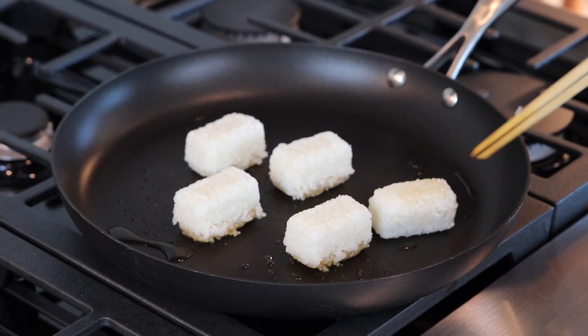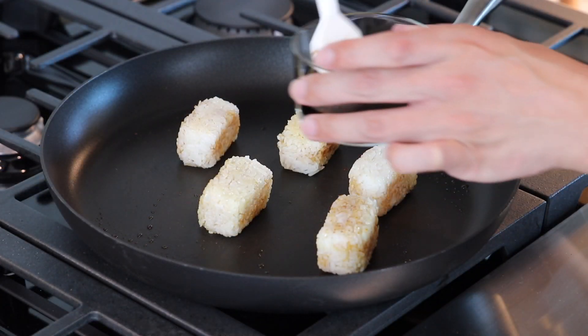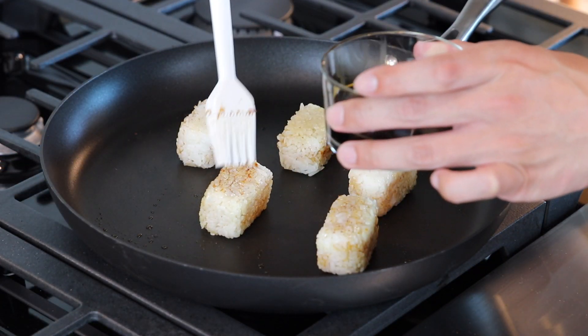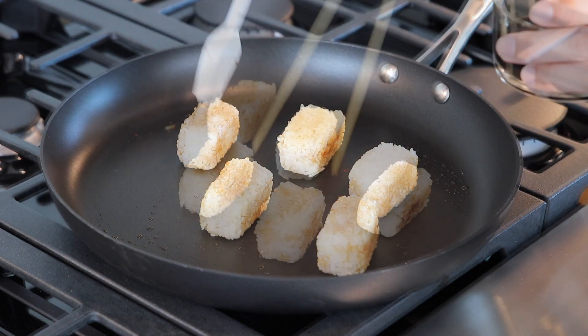Once you have your rice shaped into rectangles, you want to lightly cook them over medium heat with some sesame oil. When they begin to crisp, brush them with some soy sauce on all sides, then cook for another two to three minutes until they are nice and browned.